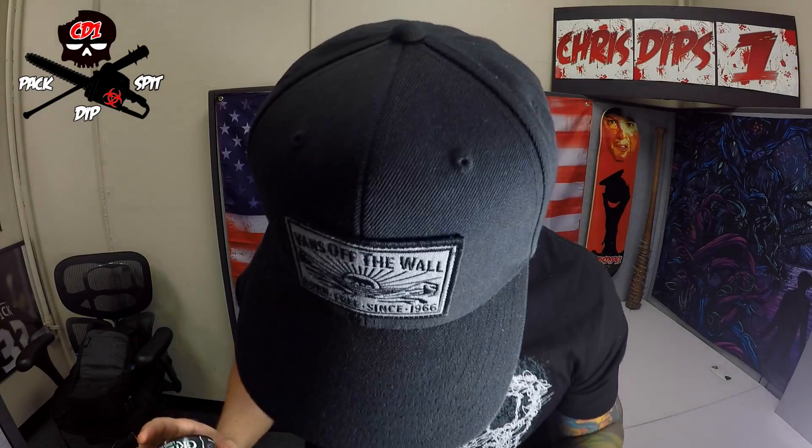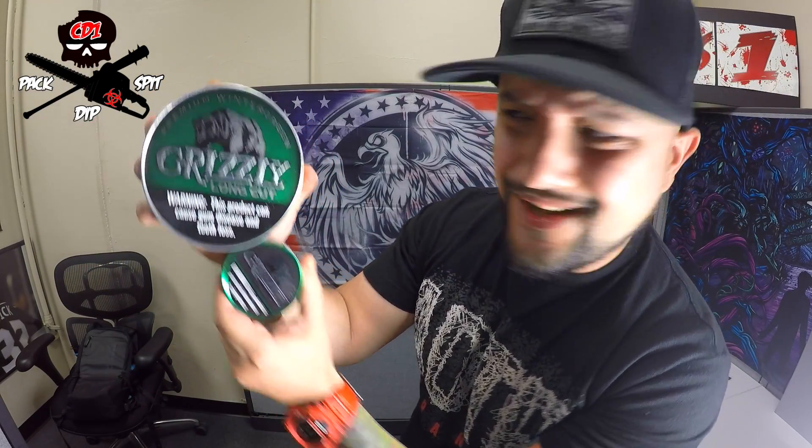Alright guys, welcome back. Here we go — Grizzly Dark Wintergreens, my everyday dip. I already got a live pack. Before we begin, this is your traditional size can of dip right here. This is an A cup. Most dippers can pack an A cup, but I'll tell you what — if you learn how to pack like me, you're gonna learn how to pack a D cup. Look at this can dude, it's freaking crazy how huge it is compared to this right here.